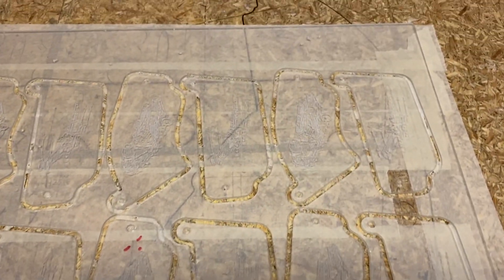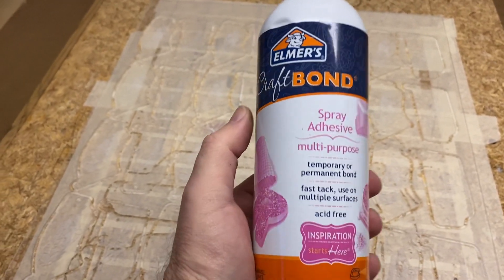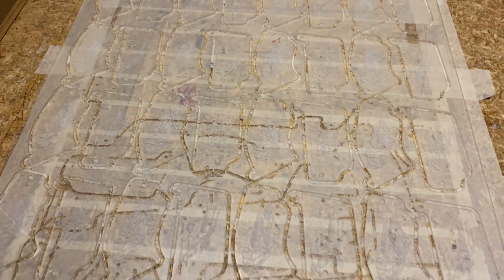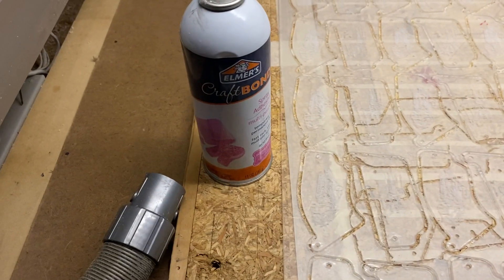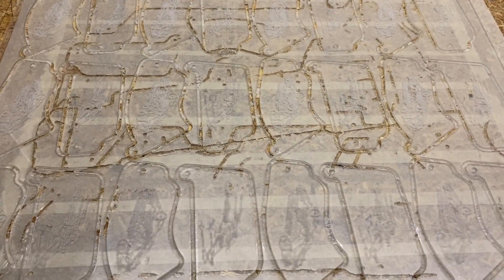I put tape down so I can keep all the gooey stuff off my waste board. There are many different kinds of spray adhesive, but the kind I'm using right now is Elmer's Craft Bond. There's other stuff that holds it down better according to different people — whatever spray adhesive you use is what you should use. I'm not necessarily endorsing this one, but I've been using it very successfully.